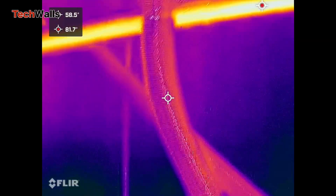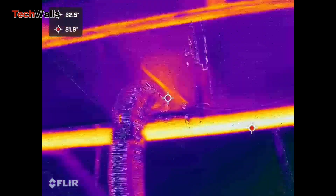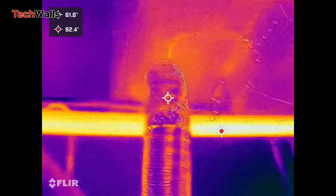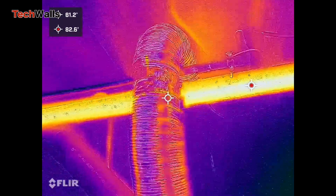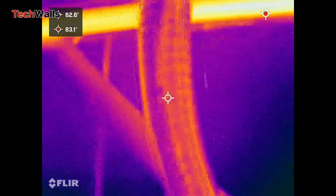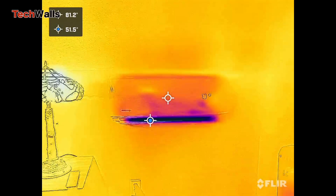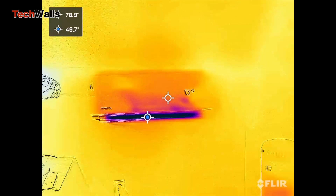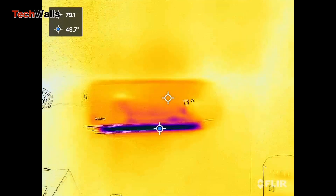In terms of battery life, the FLIR ONE Pro offers a decent amount of usage time. The camera features an internal battery that can last for around 45 minutes of continuous use. If you use it outdoors in cold weather, the battery could be drained in less than 20 minutes. While this may not seem like a long time, it should be sufficient for most applications. The camera can be charged using a standard USB-C cable, making it easy to keep the device powered up.